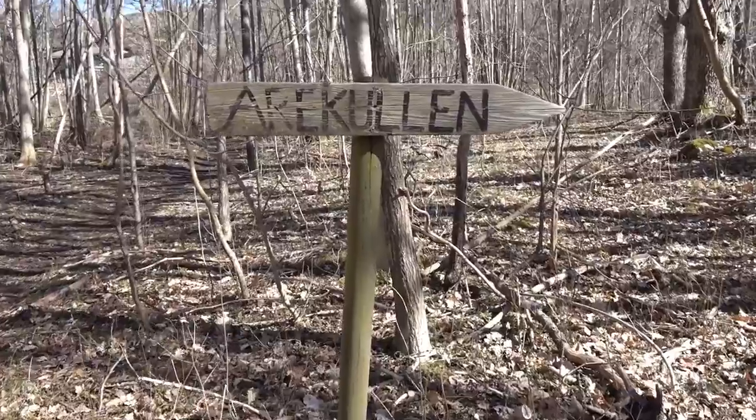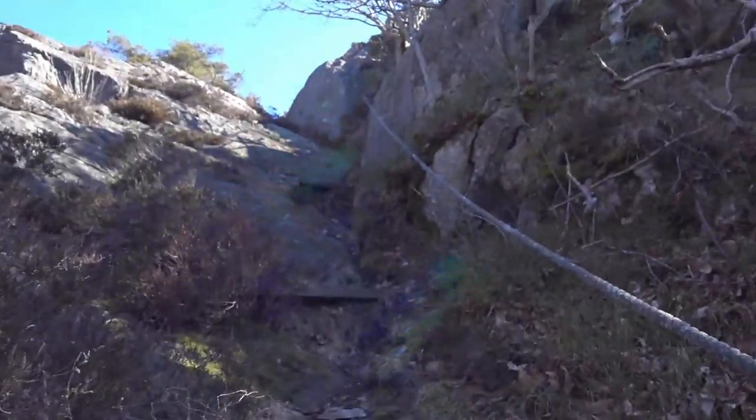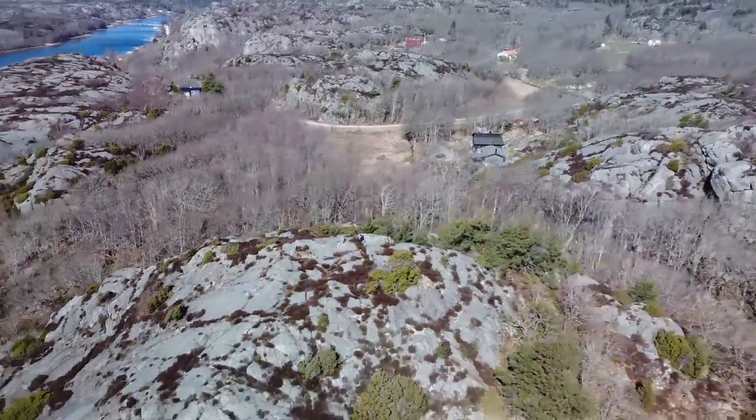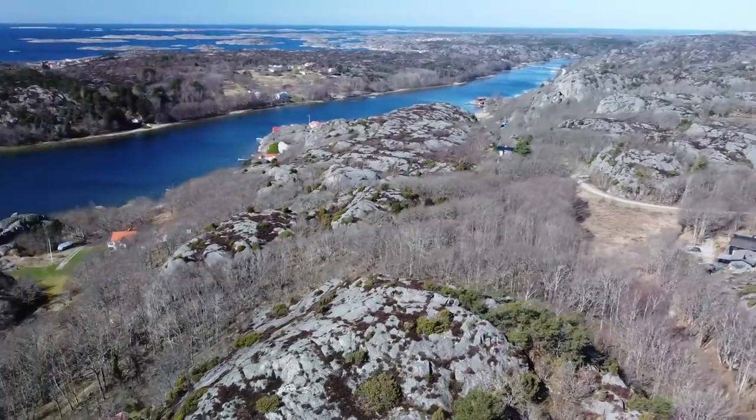I will climb up to a small hill and see if there's more wind up there. Here we are on the top of Varakullen. Quite windy — perfect spot to test out the wind meter.